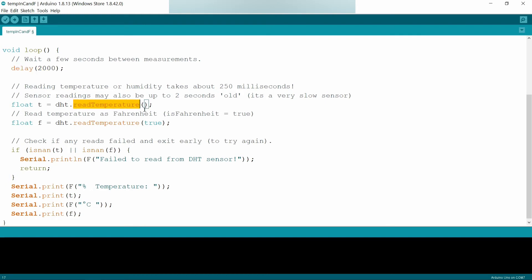The readTemperature function is the main function of the DHT library, used to measure the room temperature in degrees Celsius. I am storing this in a variable T of type float. If you want to read temperature in Fahrenheit, use the same readTemperature function but pass true as the argument, which converts the output to Fahrenheit values. I am reading and displaying both values.